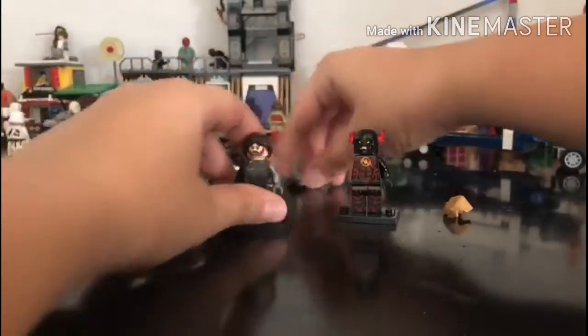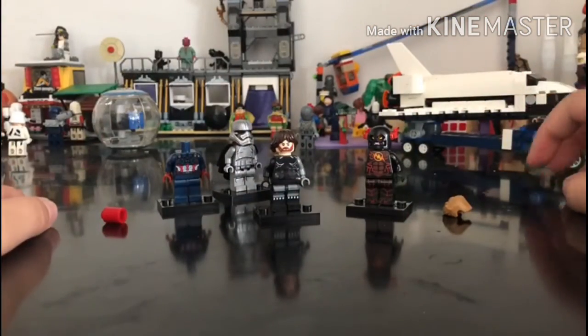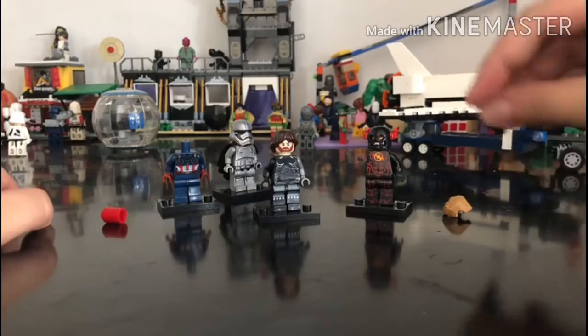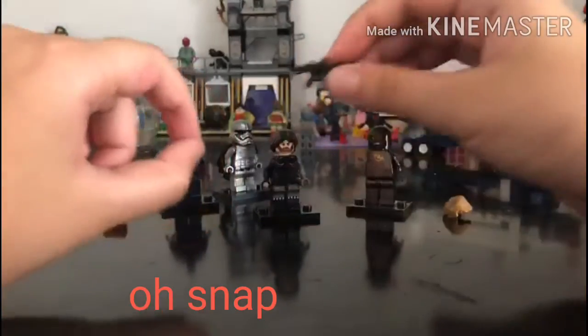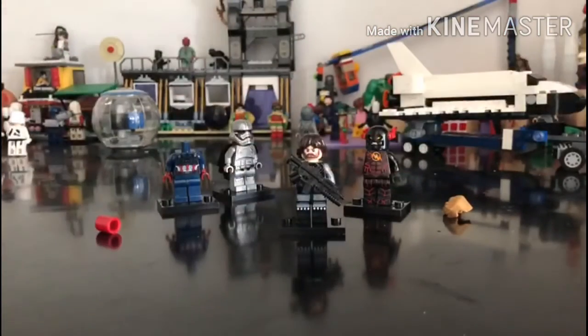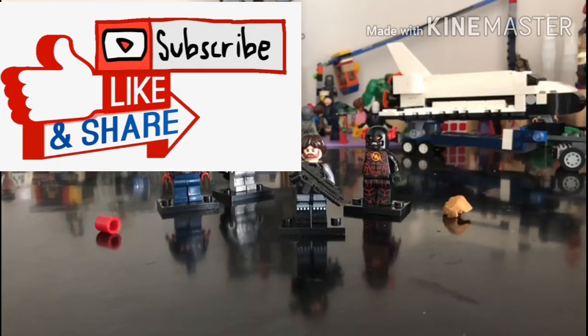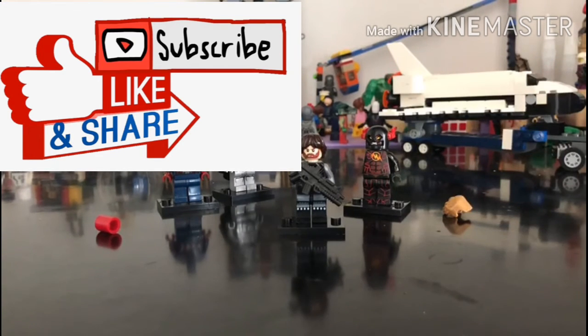And then you guys are probably like, hey dude, where's his gun? How is he gonna shoot? Well, I got a gun, and I think it's from a Stormtrooper set from Star Wars, and many more sets. Which will look like this, and done. There you guys — Winter Soldier! I hope you guys enjoyed this video. Please subscribe to my channel, always leave your like, and share it with your friends. See you guys next time. Peace!